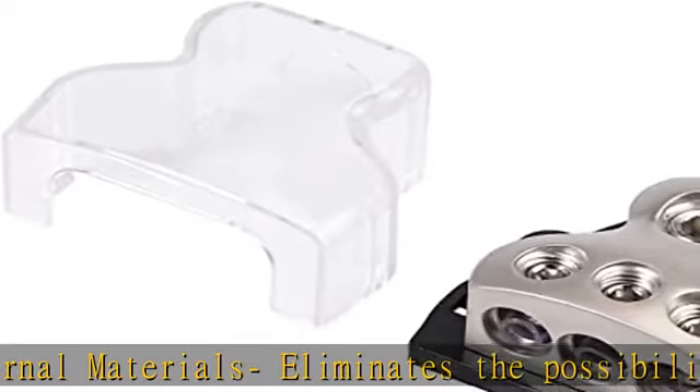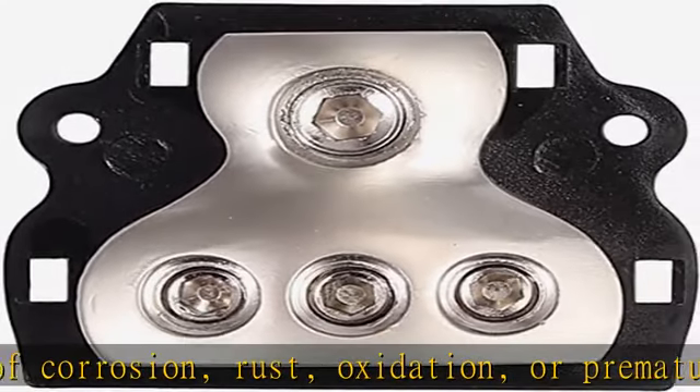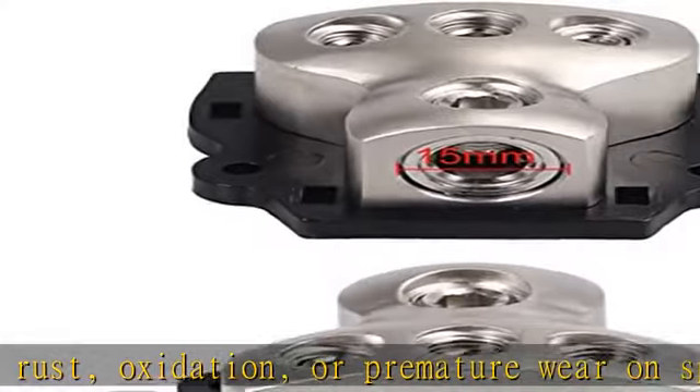All distribution blocks are made with high conductivity copper alloy and chrome plated to maximize the security of your connections. Ensure your wiring is secure, neat, and safe.